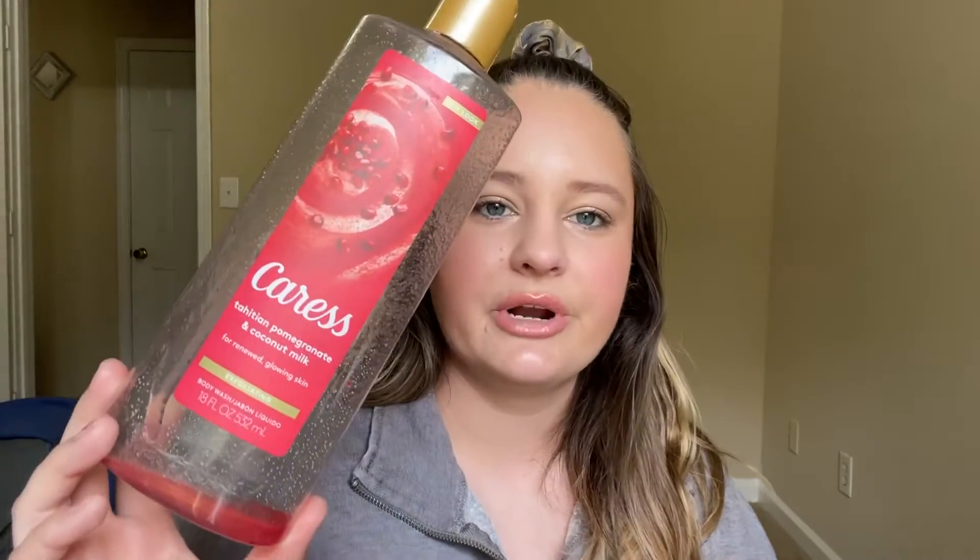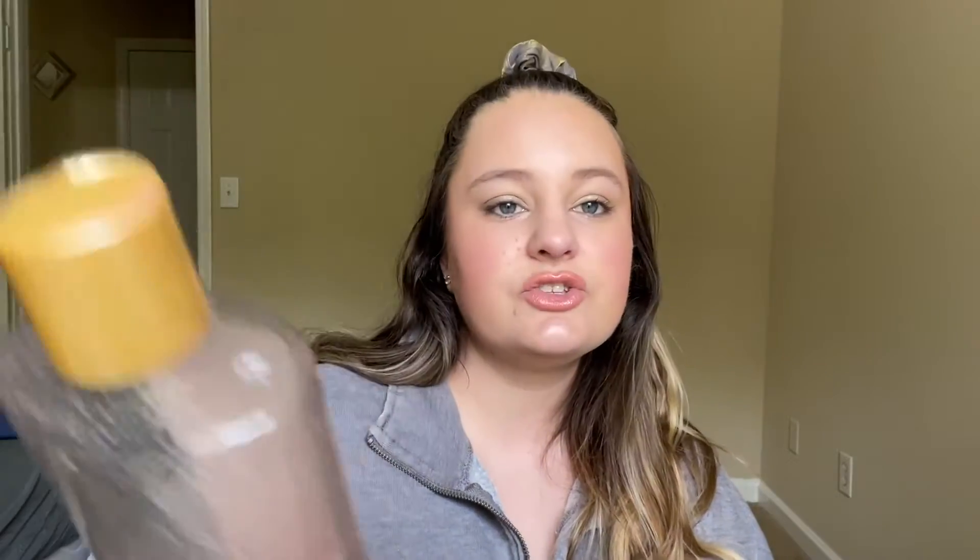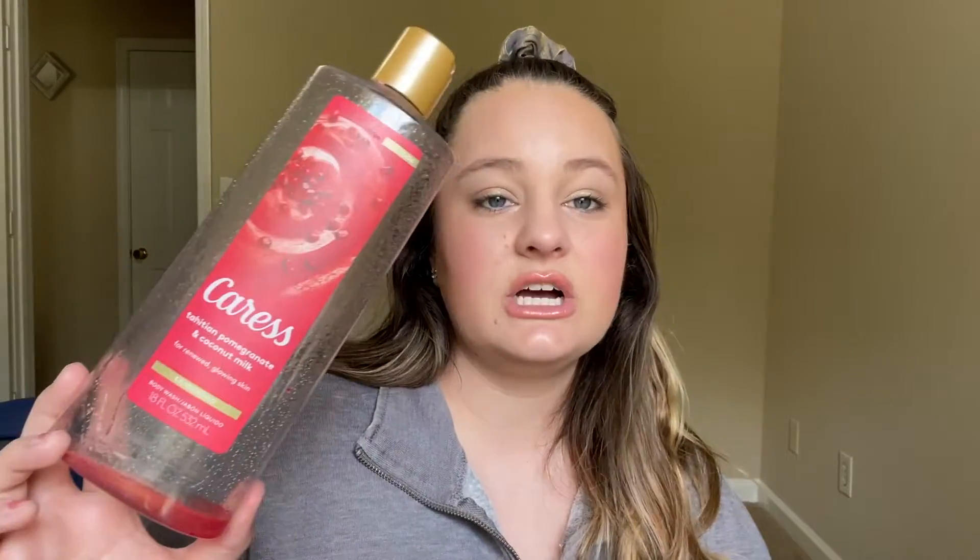And another body wash. This is the Carez Tahitian Pomegranate and Coconut Milk, and this was exfoliating — meaning it had like a sugar scrub in it as well. Again, I couldn't get the last little bit out. I finished this off. This was actually decent; I thought it smelled really good. I would rebuy this. I wasn't a huge fan of having the scrubby bits in it, but it was fine.